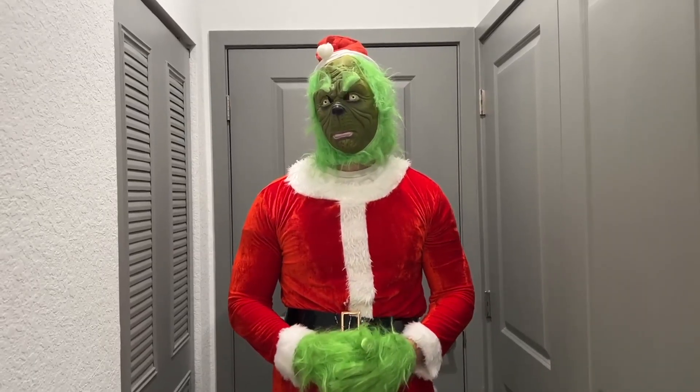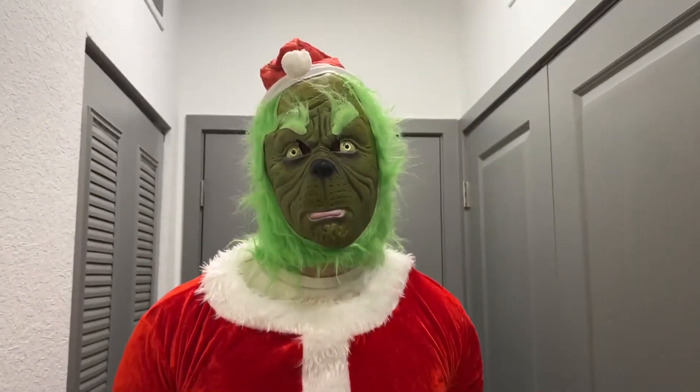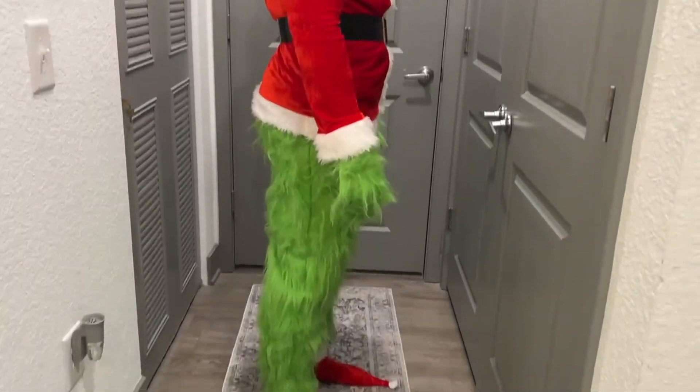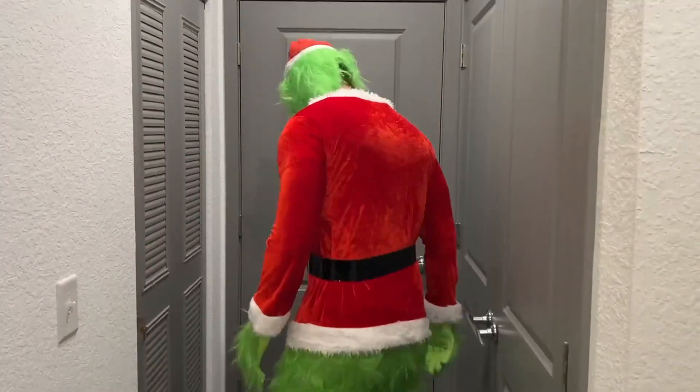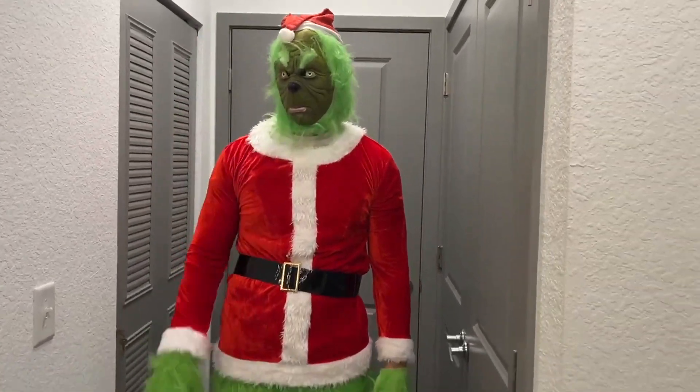We'll go ahead and do a 360 first to show you what it looks like. This is the mask — I'm going to do a close-up to it. It has nice breathing holes through it as well, so it's very easy to breathe and talk out of. Here's the side, here's the back, the side again, and the front. As you can see, it comes with a hat on the top as well.